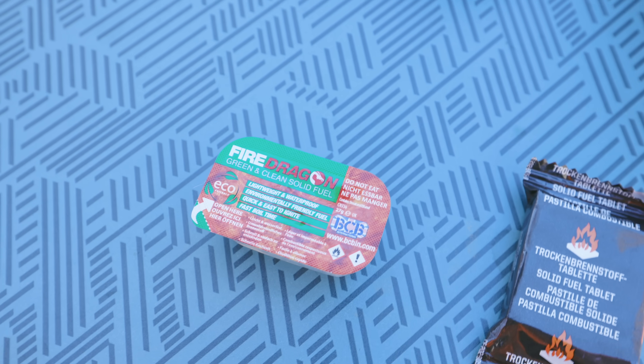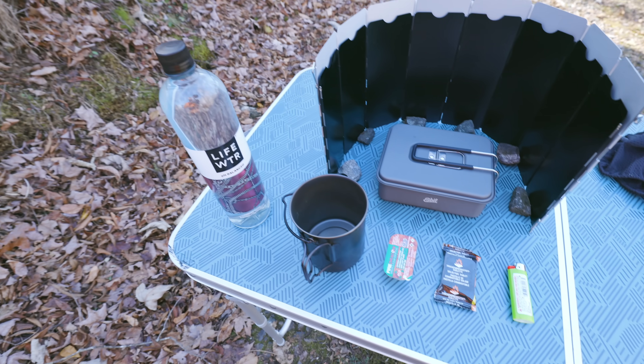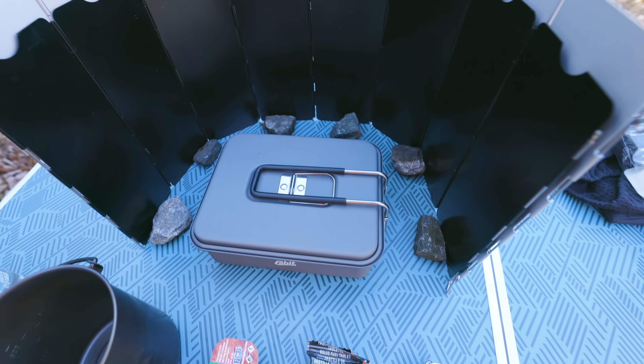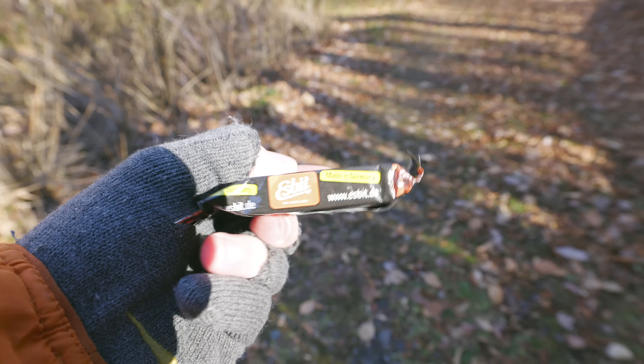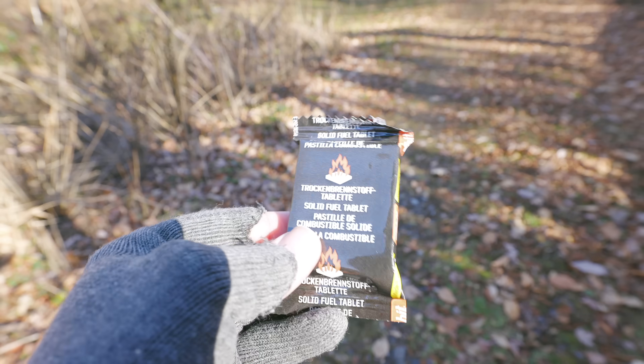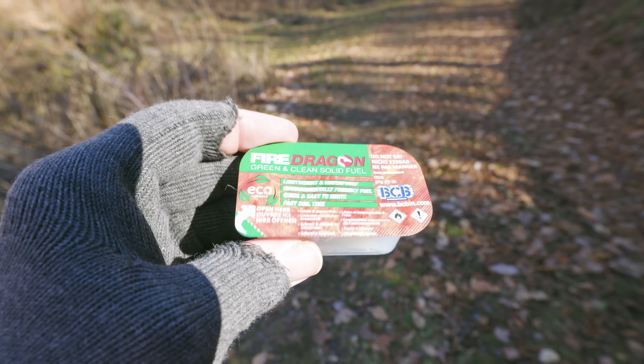What I want to see here is just how good the performance is between the two — how long do each one of these burn for, and which one seems to boil the water the quickest? With these two fuels, they are very much different, even though they both weigh the same. The Espit cube is made from trioxane, and the Fire Dragon tablet is made from ethanol.